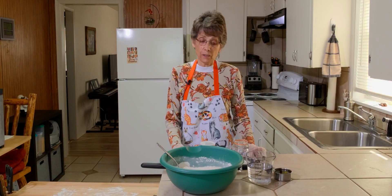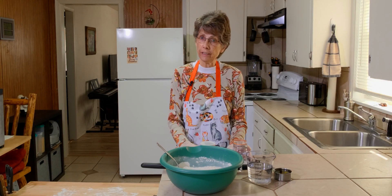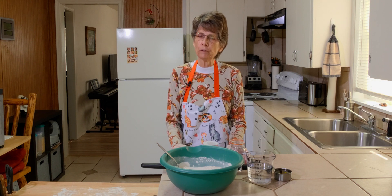Welcome. We're going to share another one of our favorite recipes.